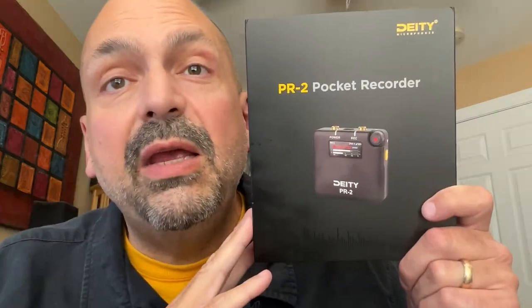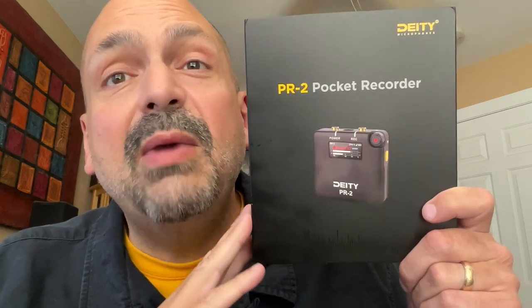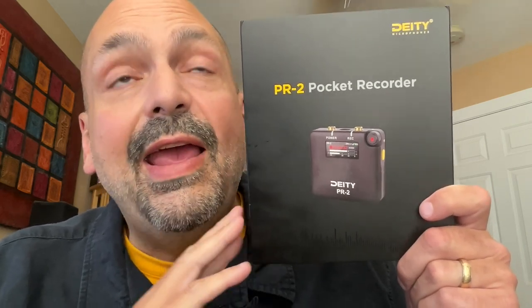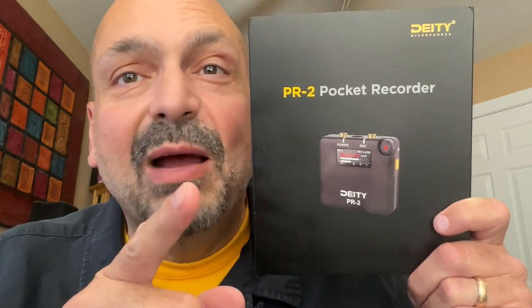Do I recommend the Deity PR2 for amateurs like me? Absolutely. This made my life better, and I'm so excited for where we're going to go together. Five out of five. Thanks for stopping by.